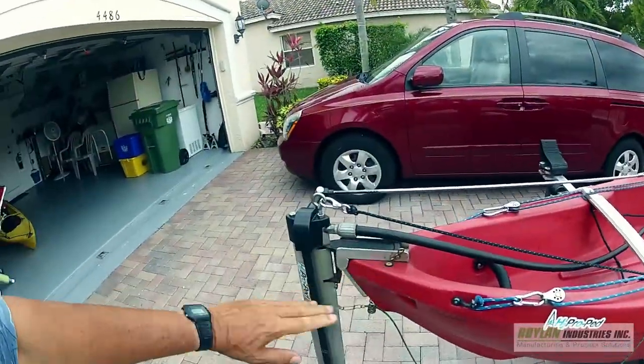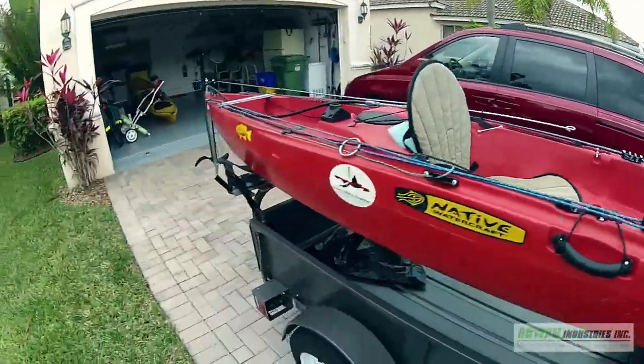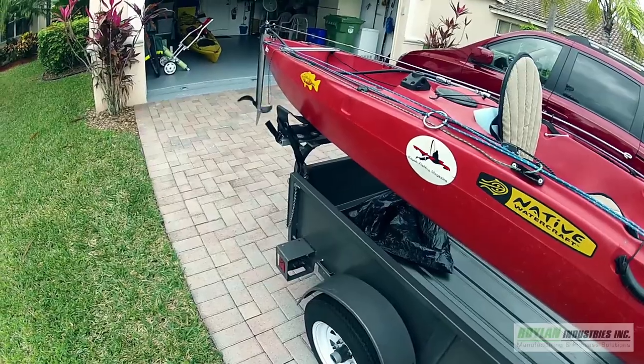One pin, everything comes off. It just slides into the back here and it's safe. On the front here, forward and instantly reverse. And it's that easy.